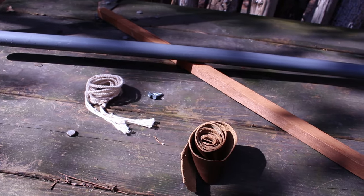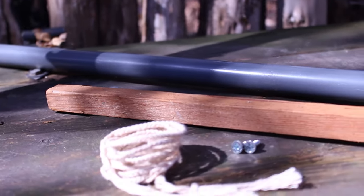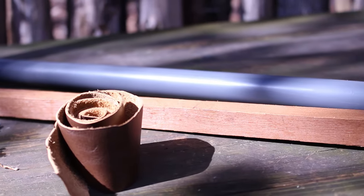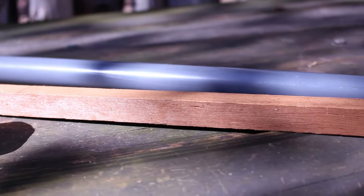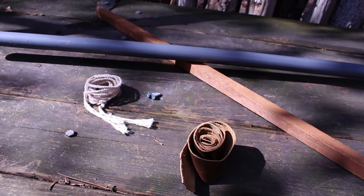To do this build you will need about five feet of three-quarter inch gray electrical conduit. You will also need about a foot of some sort of wooden dowel rod, a string for your bow string, and some electrical tape or leather if you want to do a handle.